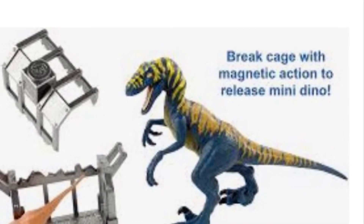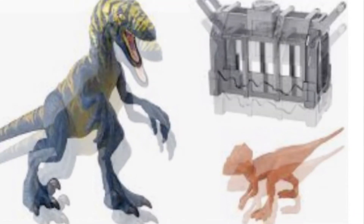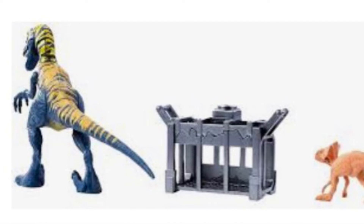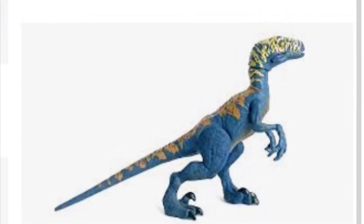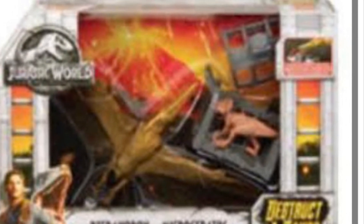It says 'break cage with magnetic action to release mini dino,' so this is actually the velociraptor set. Does 'magnetic action to release mini dino' mean it has a magnet in the mouth and the cage? Comment down below if you've ever had one. The microceratops is exactly the same, with a nice cage. Here's a good image of the velociraptor biting the cage — the paint changes on the tail and body, the head is yellow, and the microceratops is exactly the same. You can see the orange and yellow coloring on the side. This is from Jurassic World Fallen Kingdom.